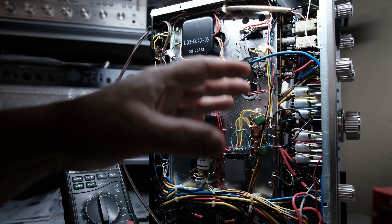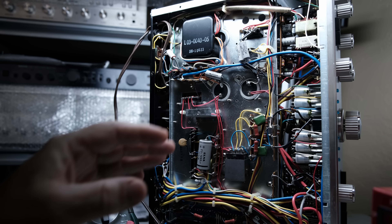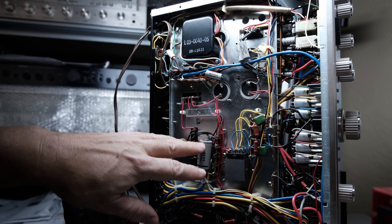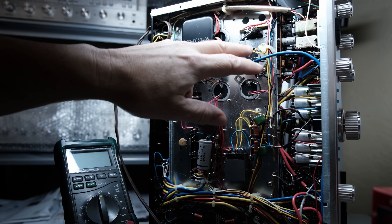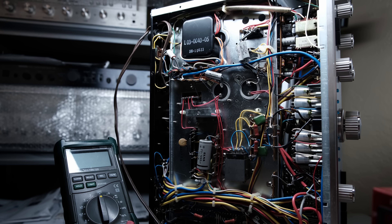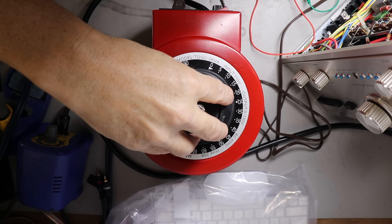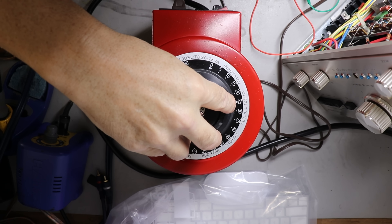With the bottom cover removed, it looks pretty good under here — all original, very clean. Now I'm going to power up this amplifier slowly as far as line voltage is concerned. Here in the United States we use 120 volts from our mains, and I have no idea how long it's been since this amplifier's been powered up, so the safe thing to do is power it up slowly and reform the electrolytic capacitors.